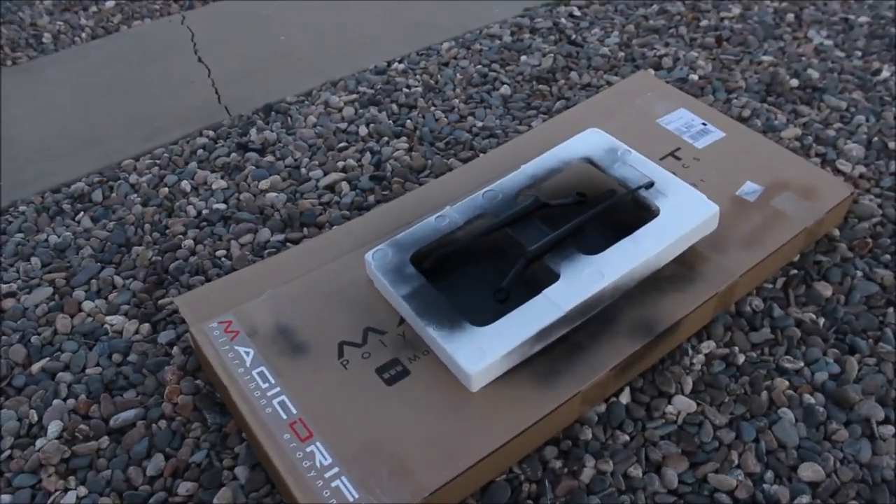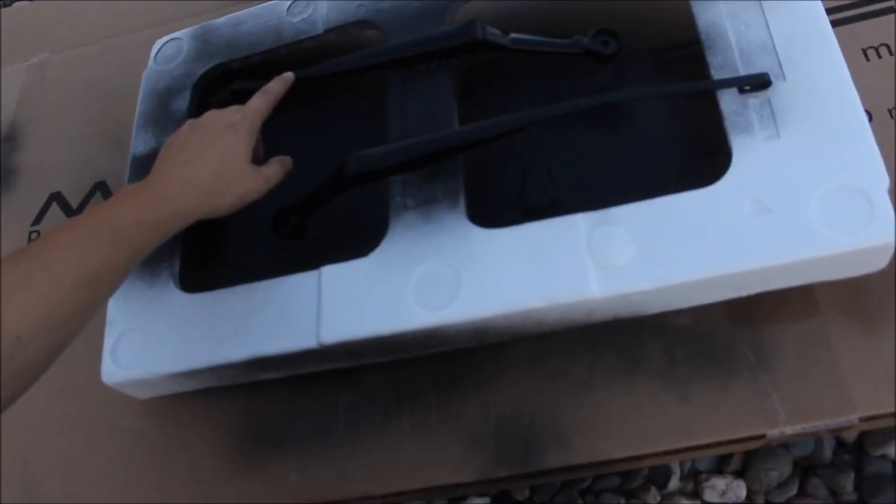I'm going to go surfing with my sister while she's here. And then probably work on the Miata a little bit more. And they are all done! Let's go. I think.